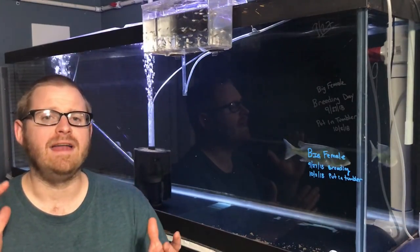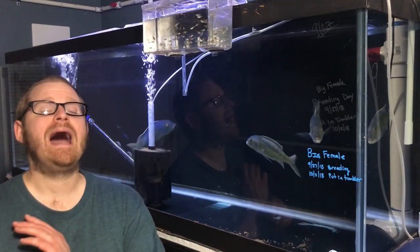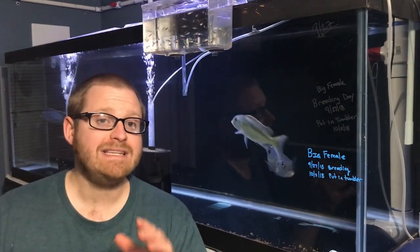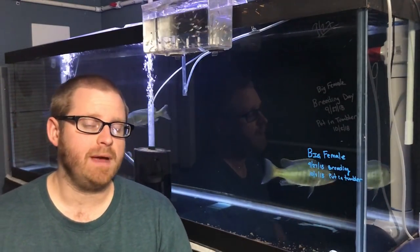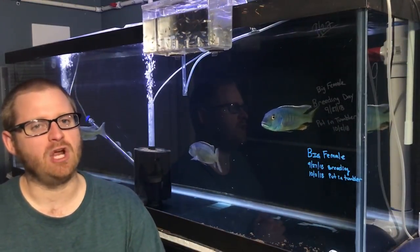We're almost done! We are getting so close to my life being easier. Please subscribe and hit that notification bell. Hey everybody, it is Paul the Inventory King. I hope you guys are having an awesome day.